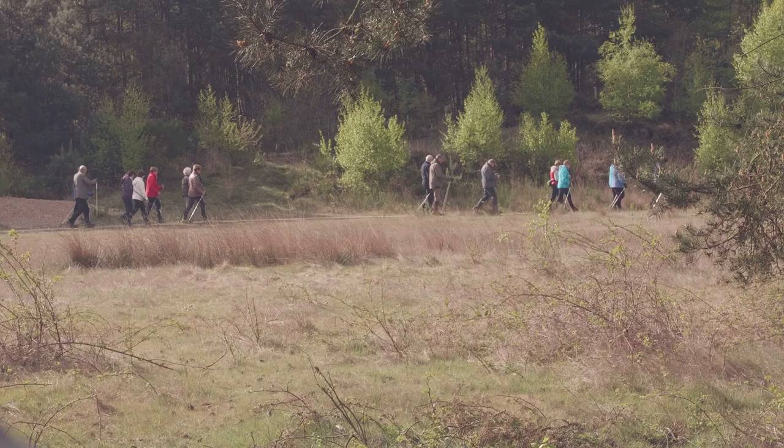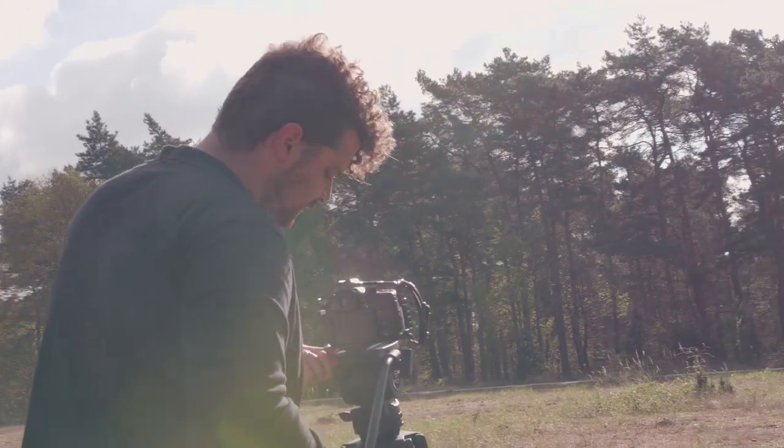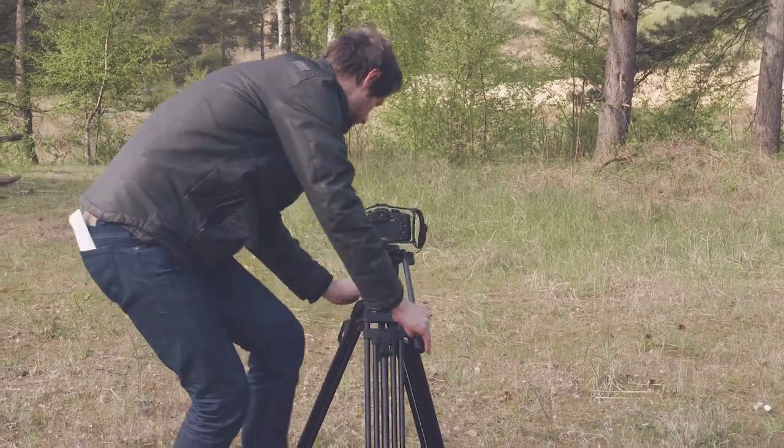This time we're going to shoot five tricks with a tripod. Yannick is holding that tripod and we're going to air it tonight. We have to shoot it right now and then Yannick is going to edit it, but you'll see that later in this vlog.